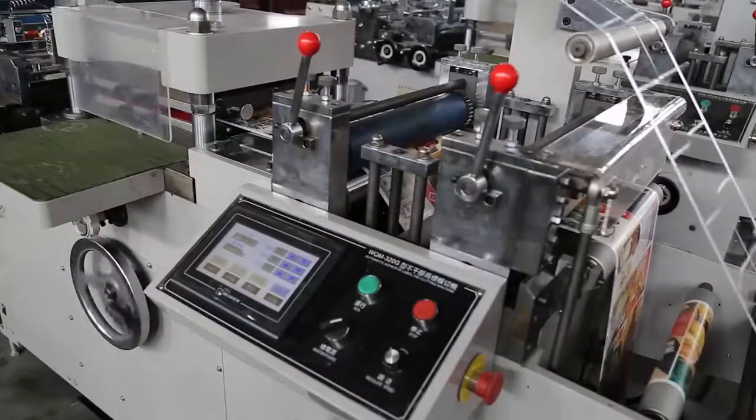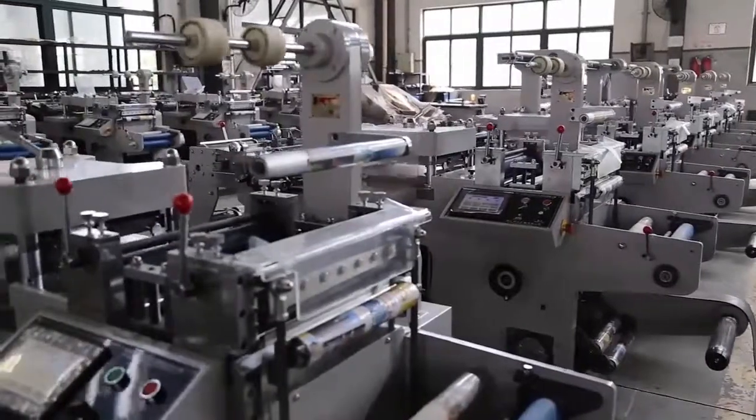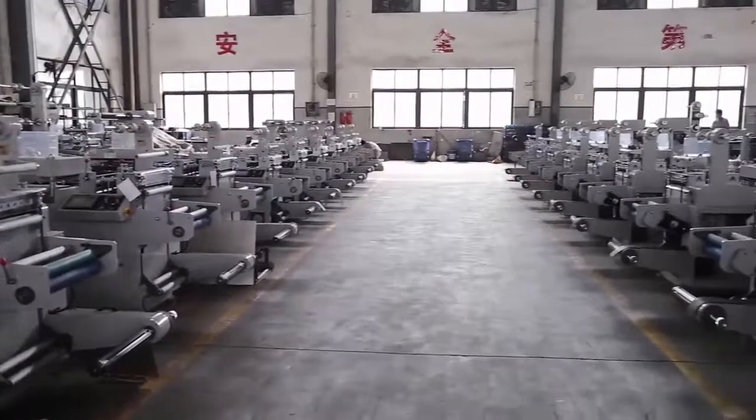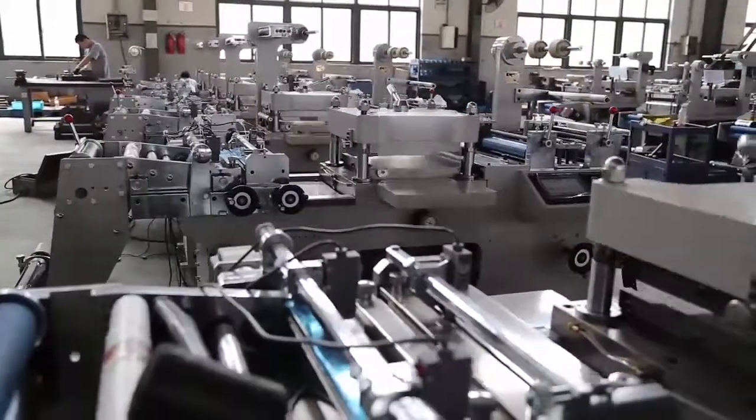This product can conduct die cutting, waste rewinding, and sheeting in a single operation. It is especially suitable for cutting adhesive labels and hologram labels.